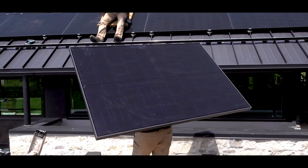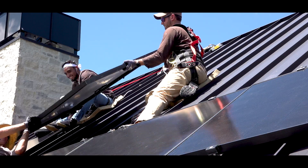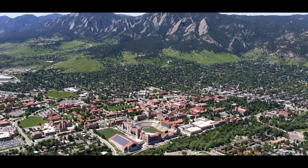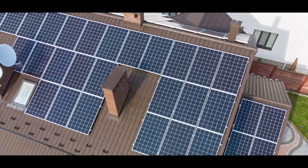Boulder Roofing Company and the Solar Revolution were charged with installing more than 60 kilowatts of solar dispersed over multiple rooftops. The city of Boulder has strict energy codes in place and requires all new construction to meet a certain level of efficiency.